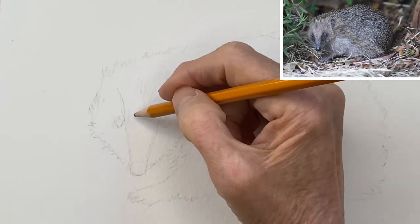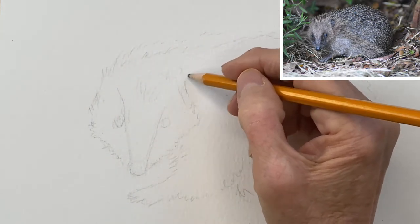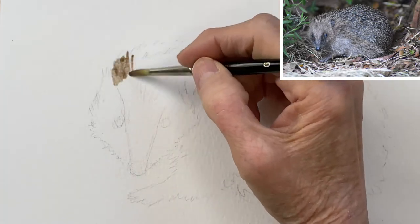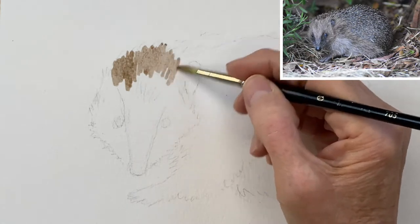Very easy drawing — it doesn't have to be exact because all hedgehogs look different. Start with the outline of his face; his nose is triangular pointing down, then add in the eyes and just a big oval for his body. You can add in the legs later.